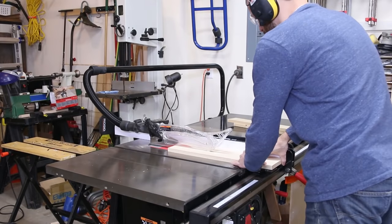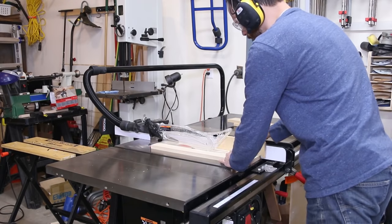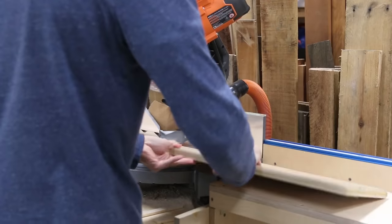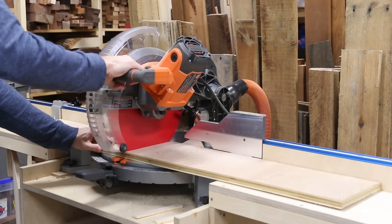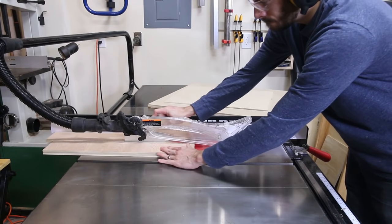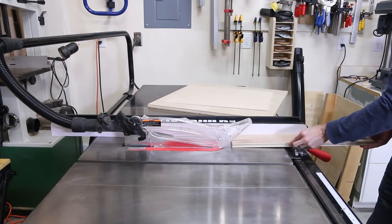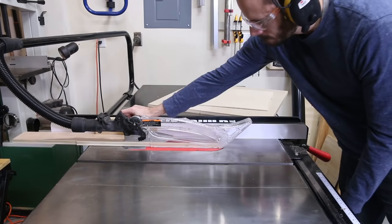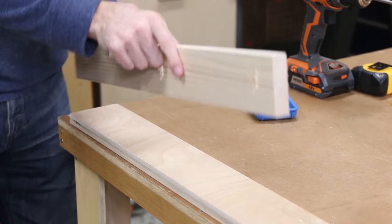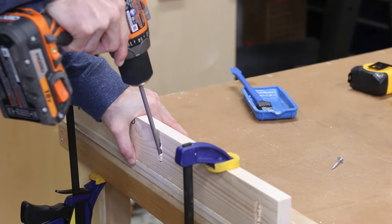So instead I made some L-shaped cleats to attach to the base of the cabinet. I ripped a 1x6 into two pieces for the uprights and then used a plywood off-cut for the base. I just cut them to the length of the sides and then ripped them into two pieces. This whole build was done with materials I had on hand, and you can use 1x4s or plywood for either of these parts. I assembled the cleats with pocket screws and glue, making sure that they were a consistent 90 degrees to each other.